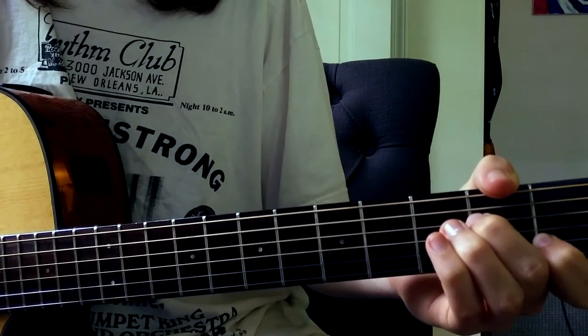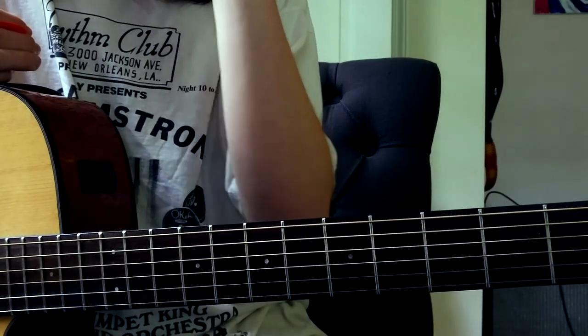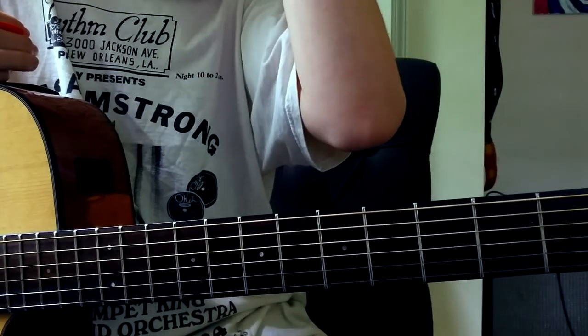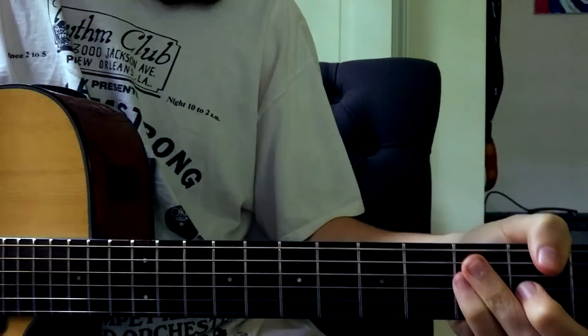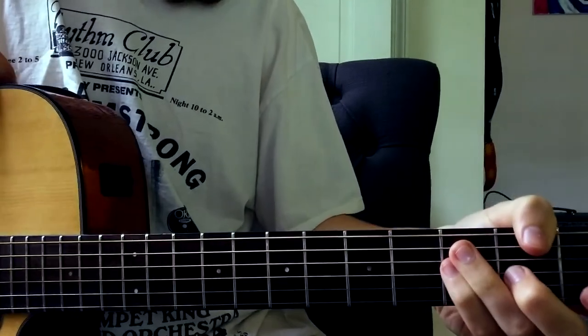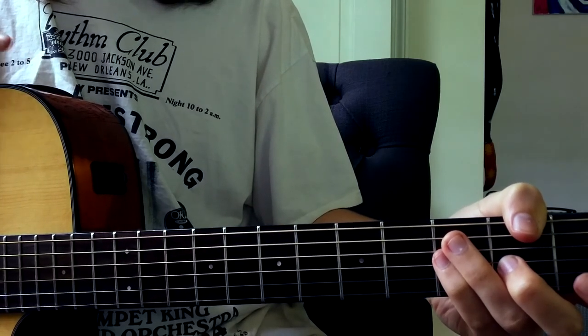Once you've got all those parts down, you can just play along with the song and find the structure as far as the chorus and verse and all that goes, and that's all you really gotta know. I hope you guys appreciate this lesson I put forward today — subscribe, like, leave a comment if you have any requests.